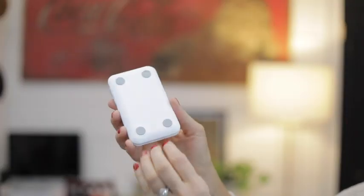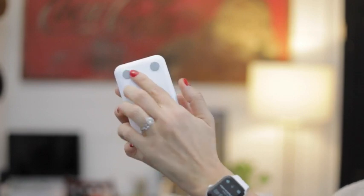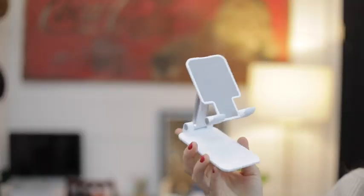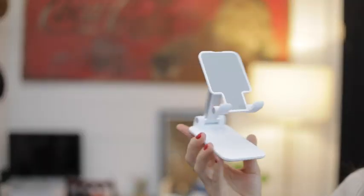It actually has a weighted base so it won't topple over no matter how big or small your cell phone or tablet is, which is really key. It also has these little tags on the bottom so it will stick and not tip over or slide off something. Even the back right here has that rubber backing so your phone or tablet will stick easily and not fall off or move while you're watching something or using your phone while it's on the stand.